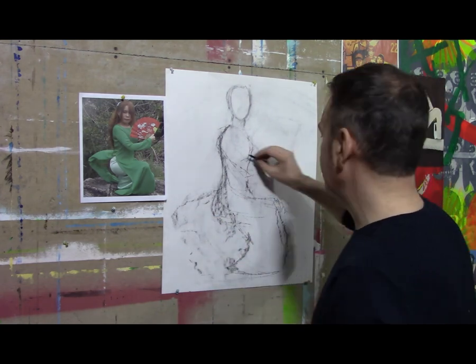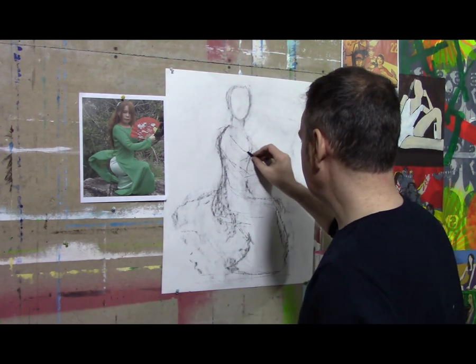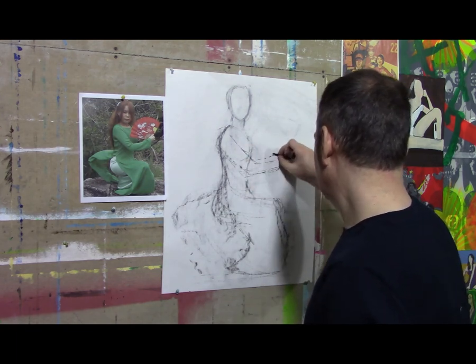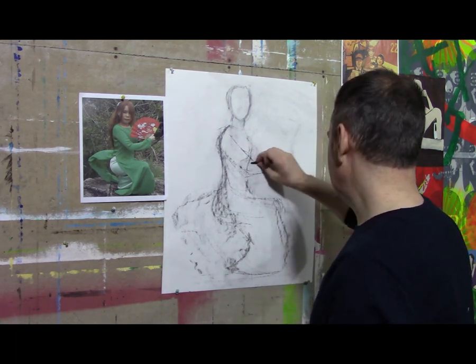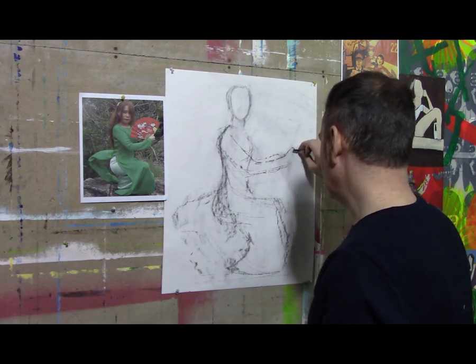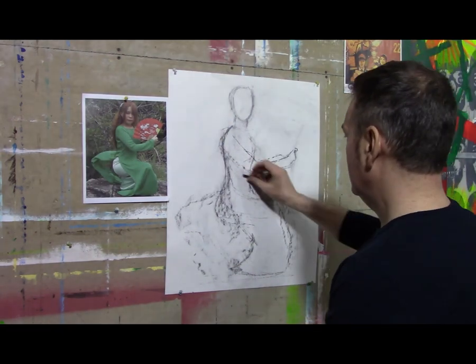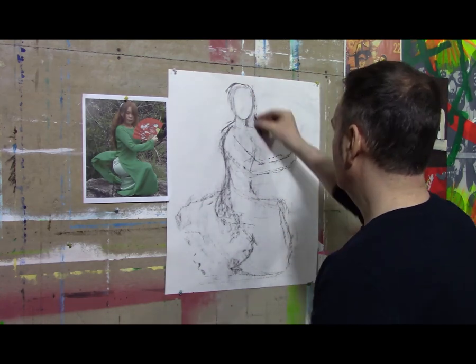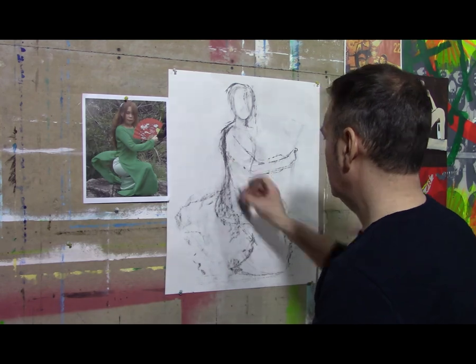I think I have my figure down now. I'm going to speed this video up from here on out, and you're going to simply watch me draw. I'll stop at any time I need to let you know about something as I'm working on the drawing.